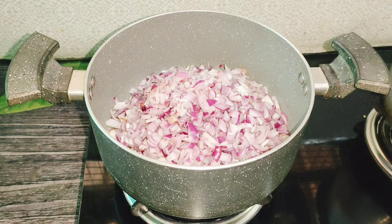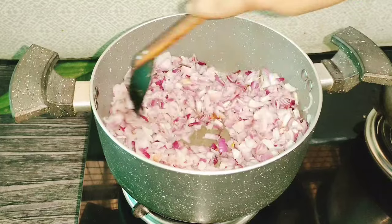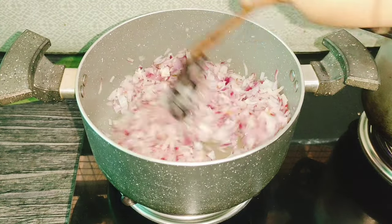1-2 tablespoons of sunflower oil. I am using the medium size of the sunflower oil. It is a good taste of the sauce.